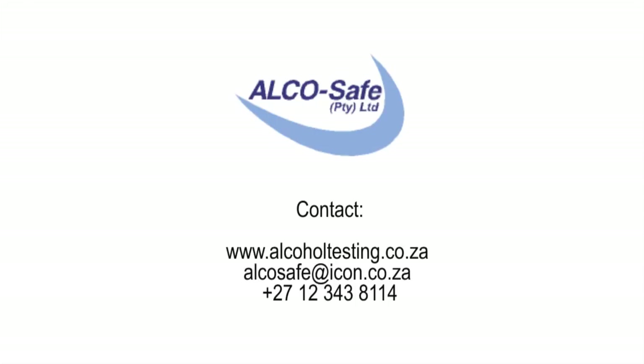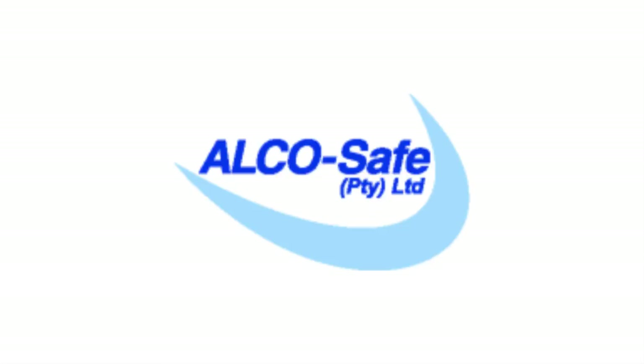If you need any further assistance in using AlcoBlow or have any problems with the instrument, we will gladly assist you. Follow us on the website at www.alcoblow.com.au. Thank you.